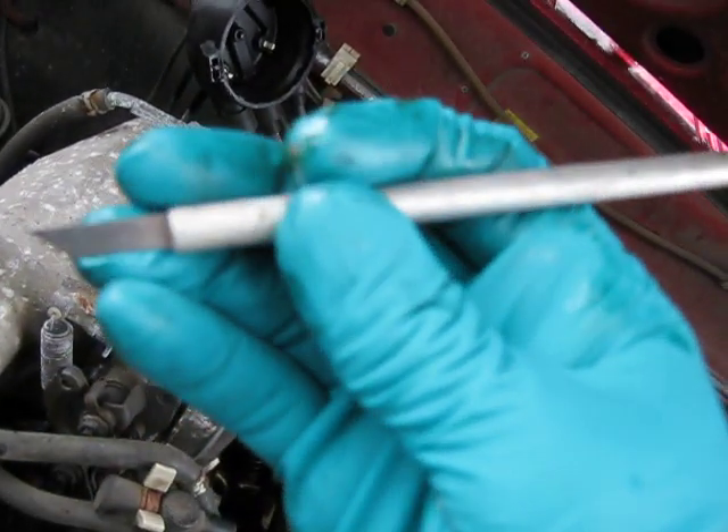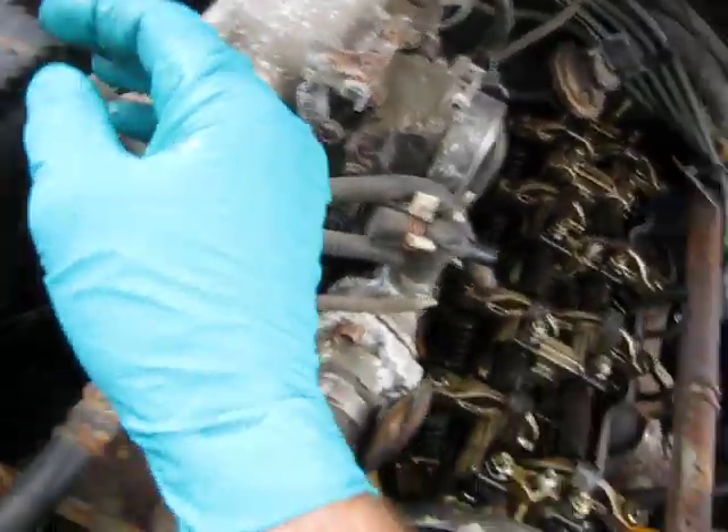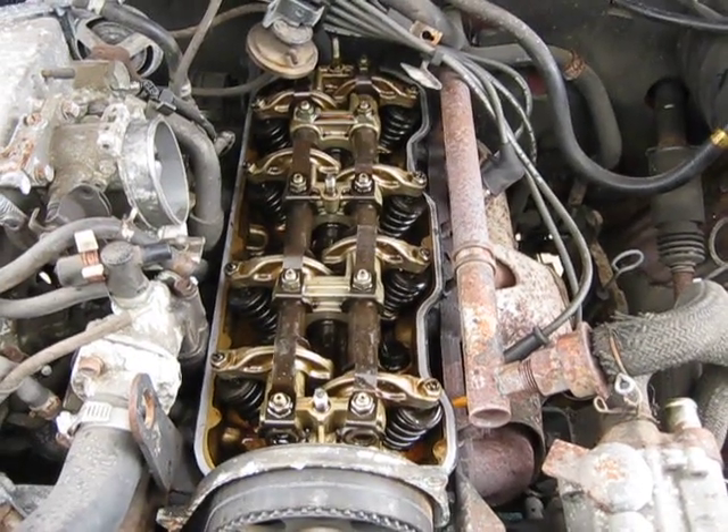I find these little X-Acto blades very handy. I hope that helps, and good luck with your engine. Keep the rubber side down, troopers.